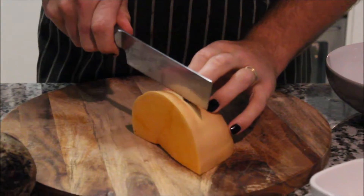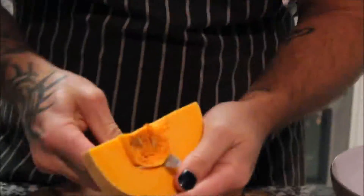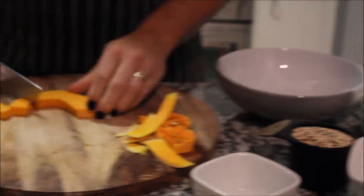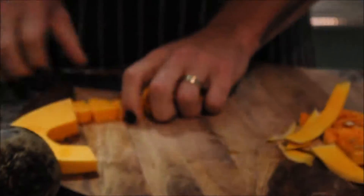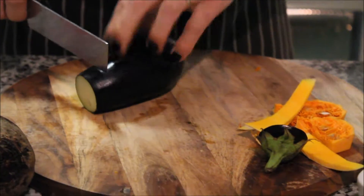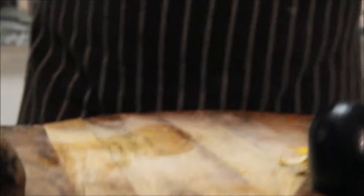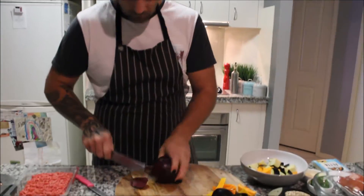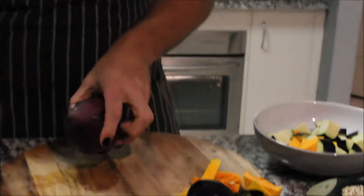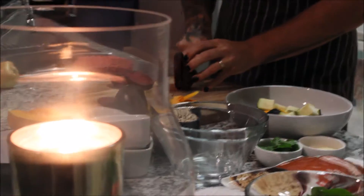What I've got here is some nice butternut pumpkin — just going to cut it into nice small pieces. Next we've got our eggplant. And next, we've got our beetroot. Now with the beetroot, I keep the skin on — it's got the best nutrients in it. Just cut it into a little bit smaller cubes because it does tend to take a little bit longer.